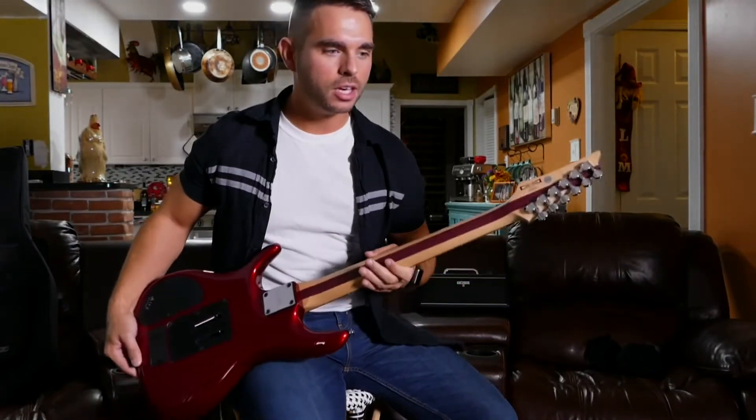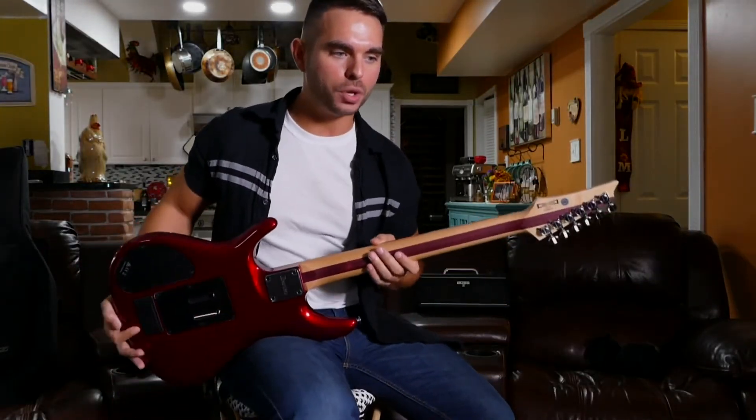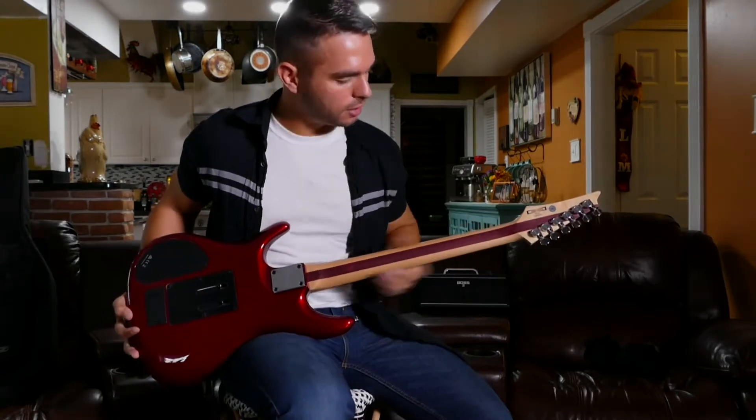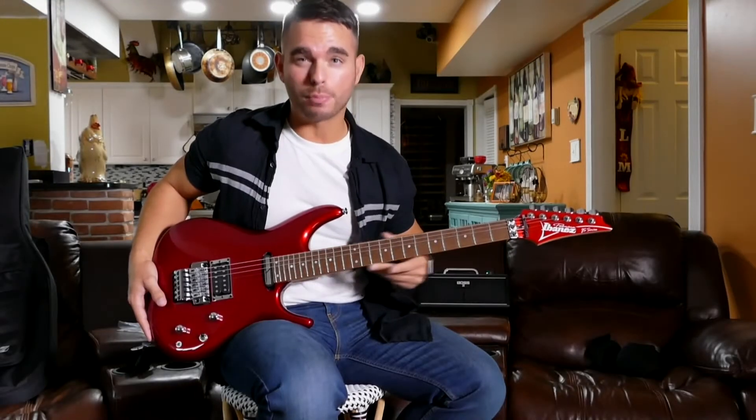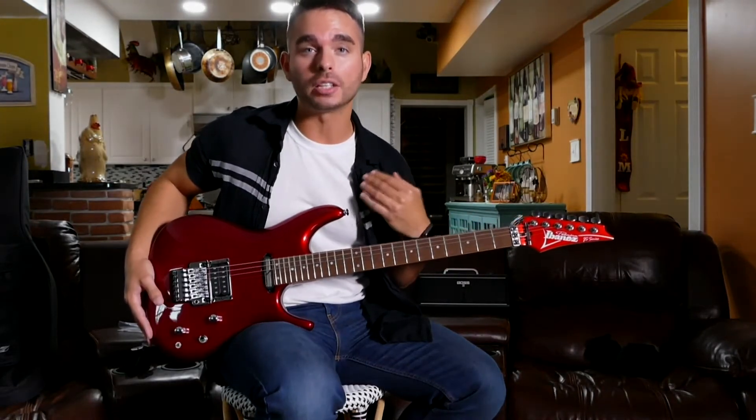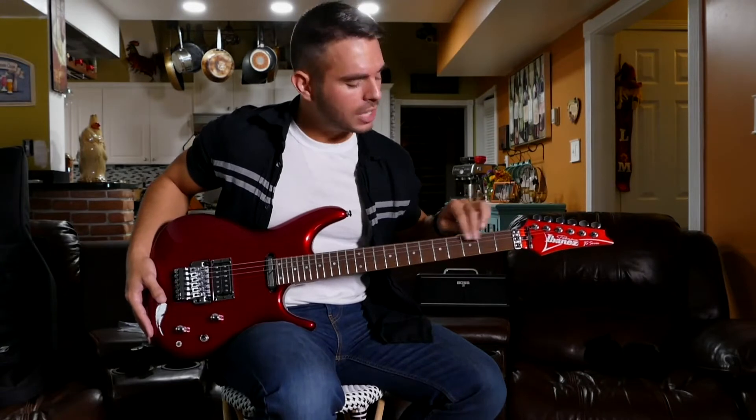So we're going to talk about the neck. We have a three-piece maple with a purple heart stripe, so it's got a slight purple look to it. Let's talk a little bit about the fretboard, which is something that worried me because I've seen some reviews where they didn't like how the fretboard was.